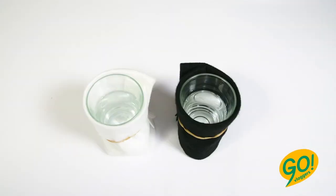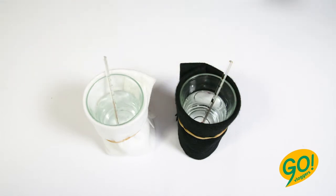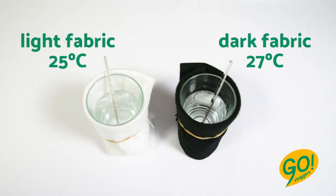Here are the glasses again. Write down the water temperature in each glass. See? Darker fabrics absorb more heat than lighter ones. Isn't that interesting? So that's why school uniforms in England are dark.